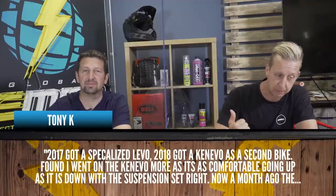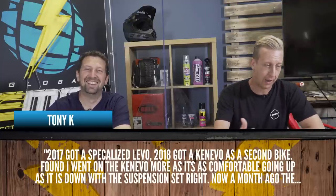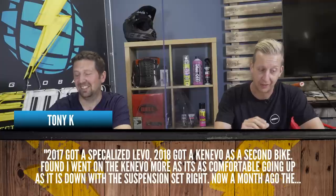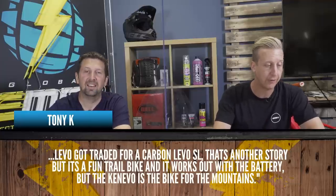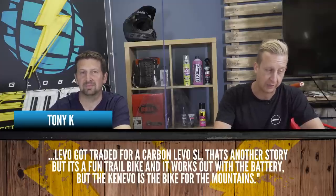It's time for comments from this week's videos. Steve did an amazing video on 'Can e-downhill bikes climb?' Loads of good feedback. First up is from Tony K: in 2017 he got a Specialized Levo, in 2018 a Kenevo as a second bike. He found out he went on the Kenevo more because it's more comfortable going up as well as downhill — the suspension set right. A month ago the Levo got traded for a carbon Levo SL as a fun trail bike, but a Kenevo is the bike for the mountains. People take the mickey out of me for riding cross-country on my Kenevo, but that bike climbs amazingly well.